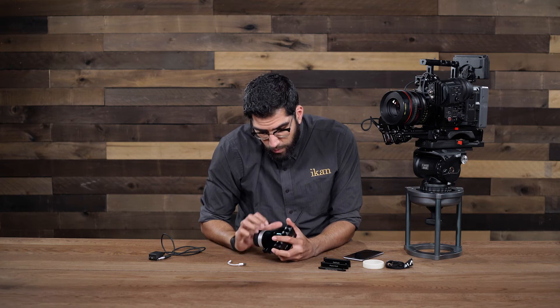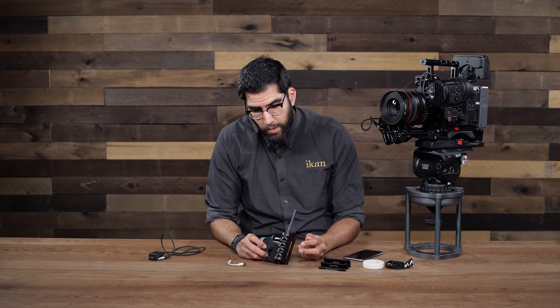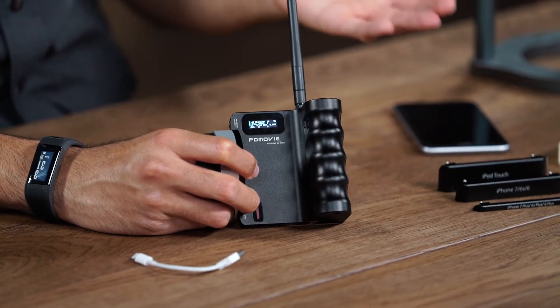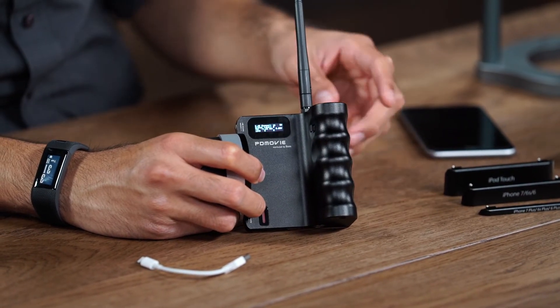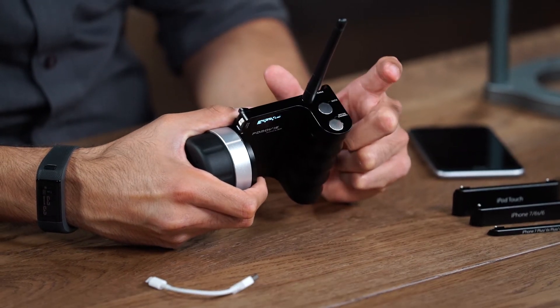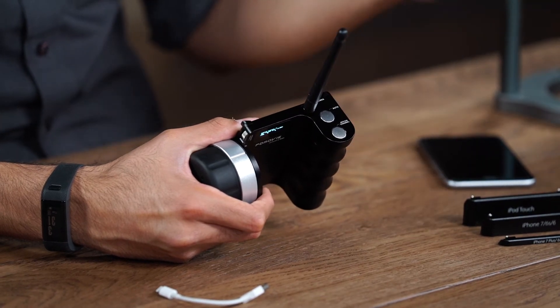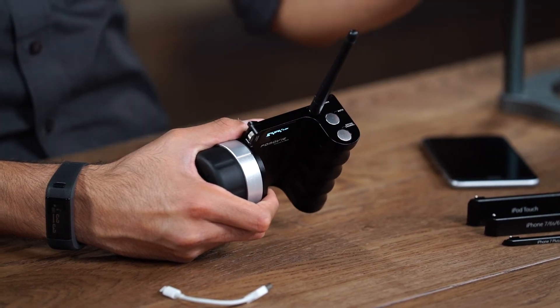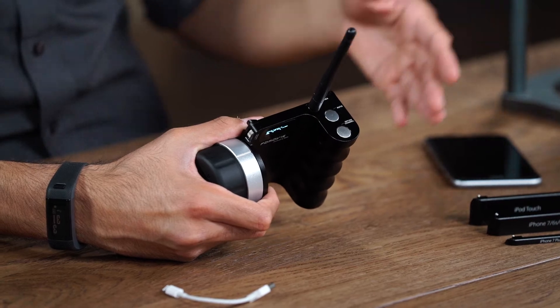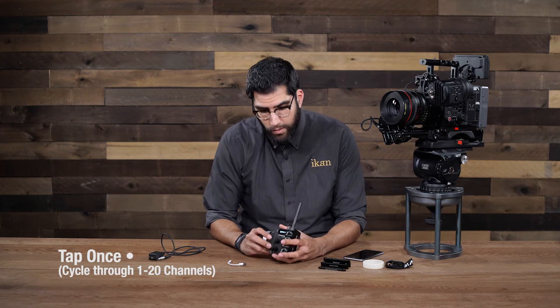We are currently set to channel 16. The way to change channels is to press the on/off channel button once — by tapping it once we jump up a channel, going from 16, 17, 18, and so on. We have a total of 20 different channels to work with and you cycle through them by pressing the channel button on top.